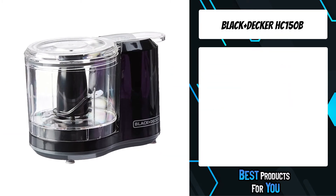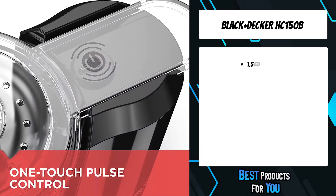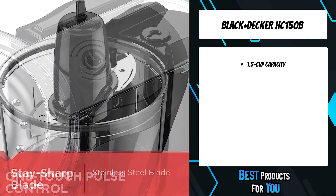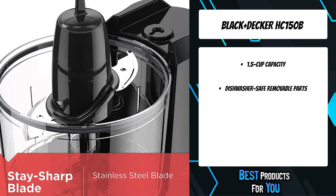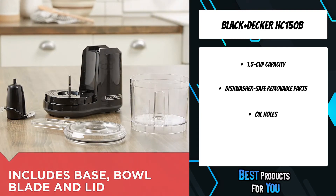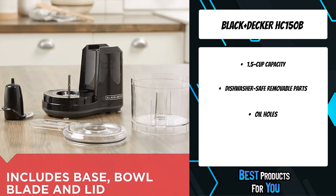The fourth product on the list is the BLACK+DECKER HC150B. The BLACK+DECKER one-touch chopper gives you the power to create your favorite side dishes and easily prepare ingredients for larger recipes. One-touch pulse control operates the bi-level stainless steel blade to chop and mince with ease.